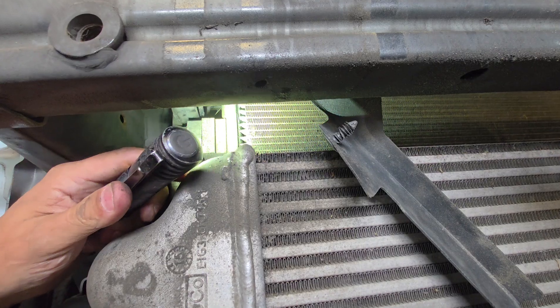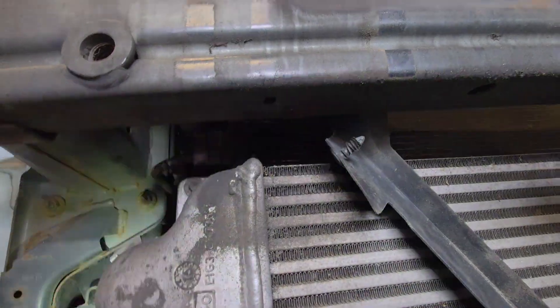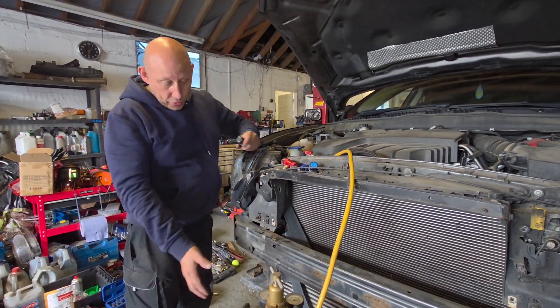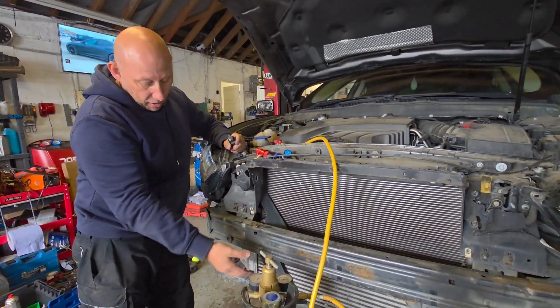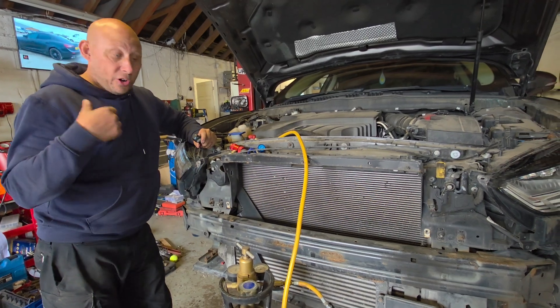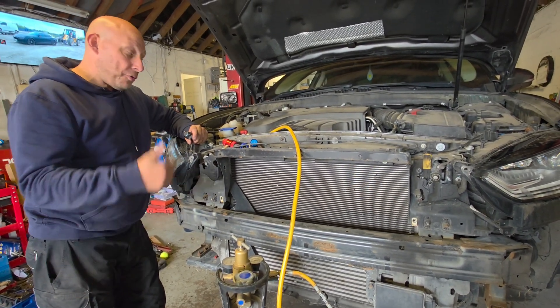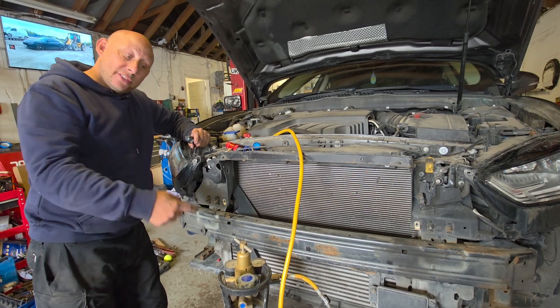And that is how you successfully diagnose the aircon situation. So now what we're going to do is strip the front panel off and the crash bar. Luckily we have got the condenser in anyway, but we'll get that out, get it sorted, and hopefully jobs are good. So let's get this taken apart.